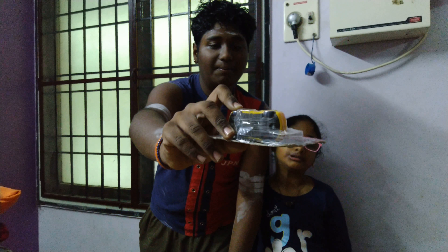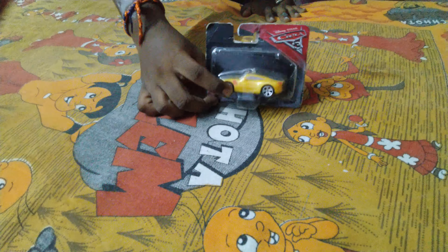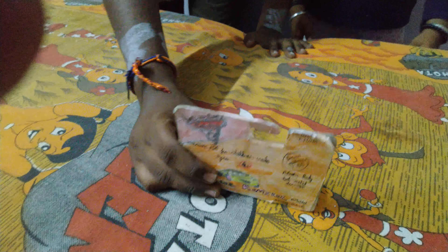Hi guys, welcome to our number one video — we are back after a long break! Today we are going to show you the plastic toy of Cruz Ramirez from Cars 3. This is not a die-cast; this is a plastic class demo model. Now we are going to unbox this.